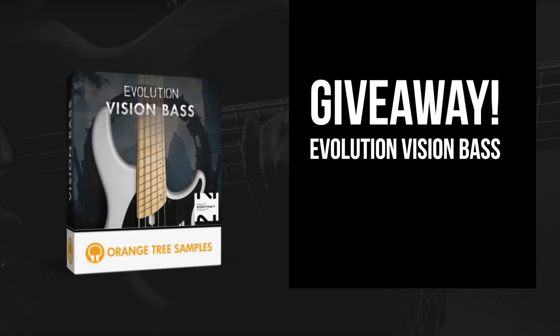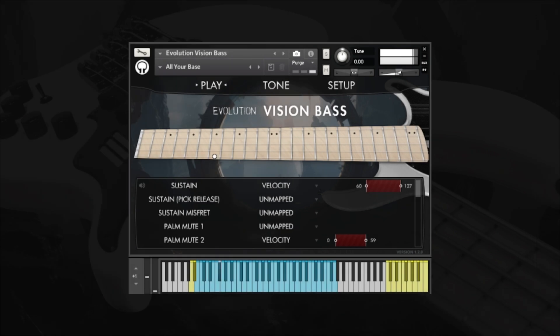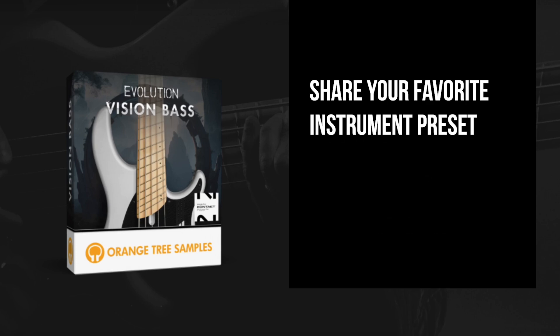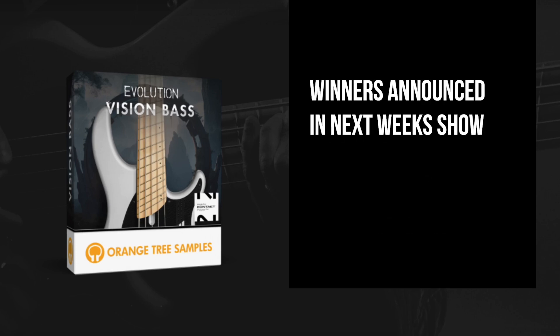Orange Tree Samples is going to let me give away a couple copies of the new Evolution Vision Base. All you need to do is go down to the giveaway link below, head over to that video and tell me what your favorite preset is in the official Evolution Vision Base preset playthrough. Winners will be drawn at random and announced on next week's show. Big thanks to Orange Tree Samples for giving away copies to you guys.